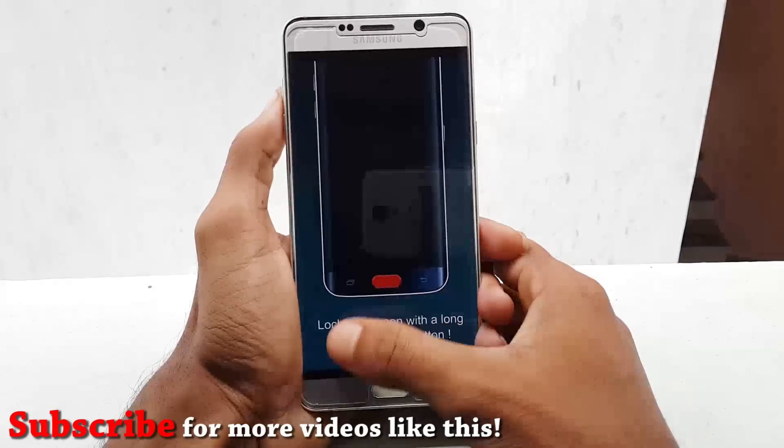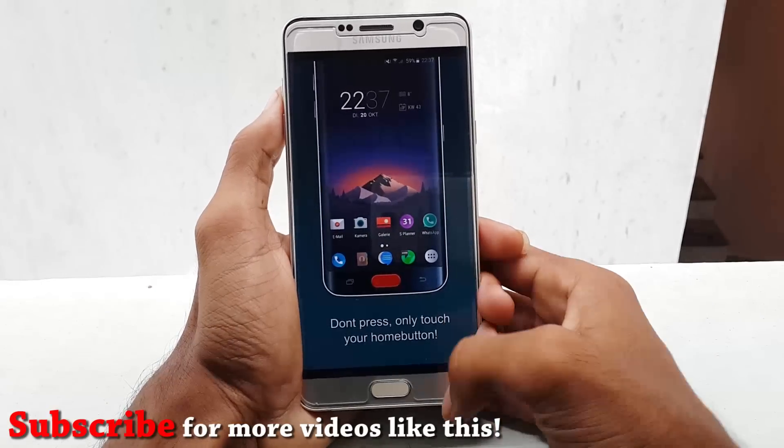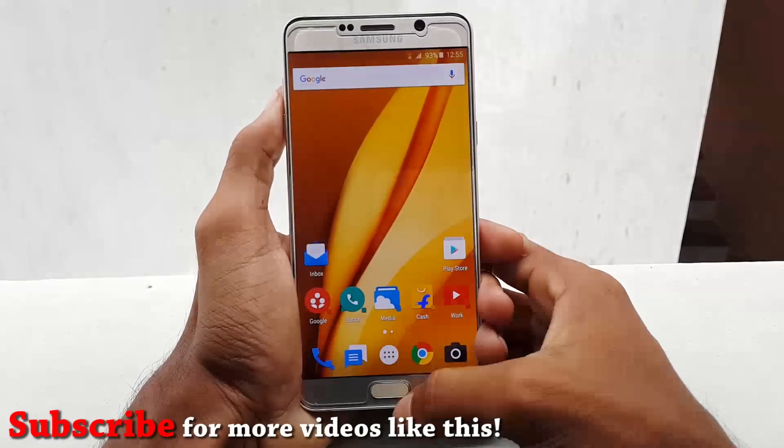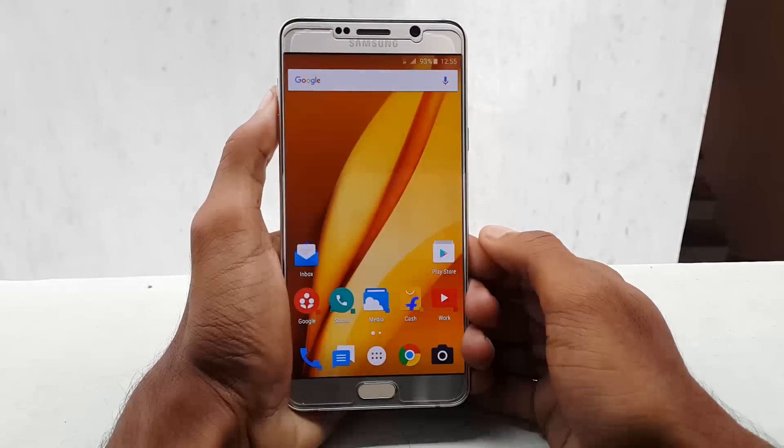If you like this video, please hit the thumbs up button, share it, and subscribe to our channel for more videos like this. Thanks for watching — as always, I'd like to catch you guys in my next video. Stay awesome.